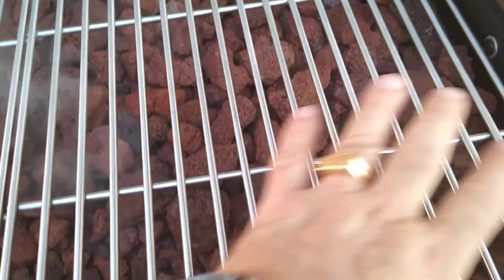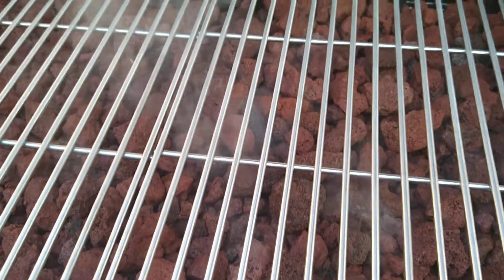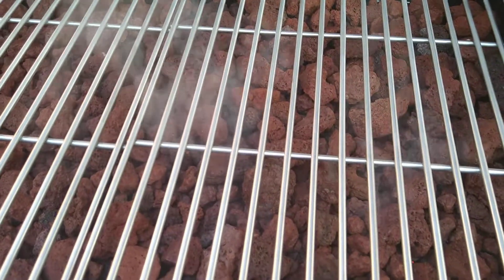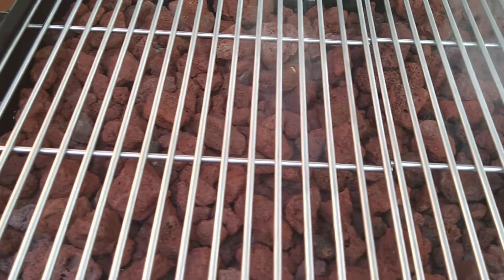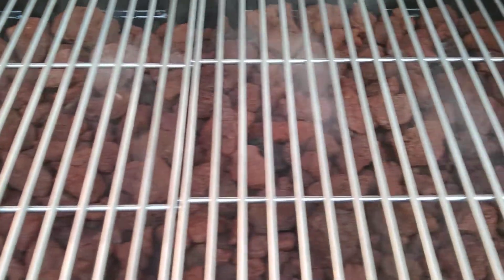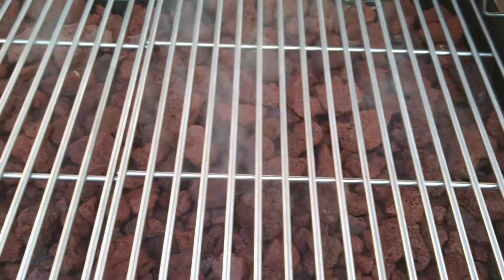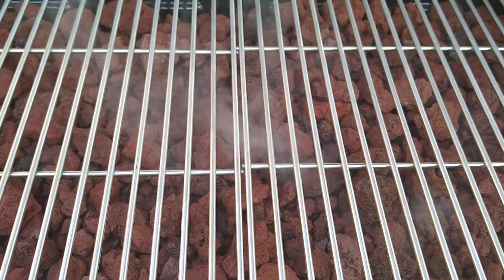I've heard lava rocks help better disperse the heat. And I've heard that once the lava rocks actually heat up, you can turn the burner off and just use the heat from the lava rocks, which will save you on propane as well. I'll let you know — bye.